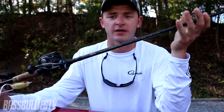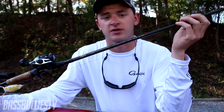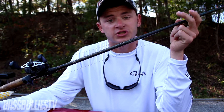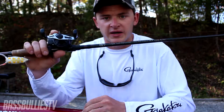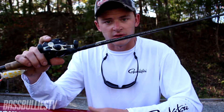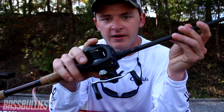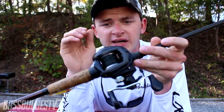I'm not sponsored by any of these companies I'm about to name off — I just believe in their product. I actually have six or seven Temple Fork rods because one, they are very high quality, and two, they are cheap. You don't need to go spend four hundred dollars on a rod. You can buy a $99 or $150 rod and be just as good, especially when you find high quality rods like this right here.